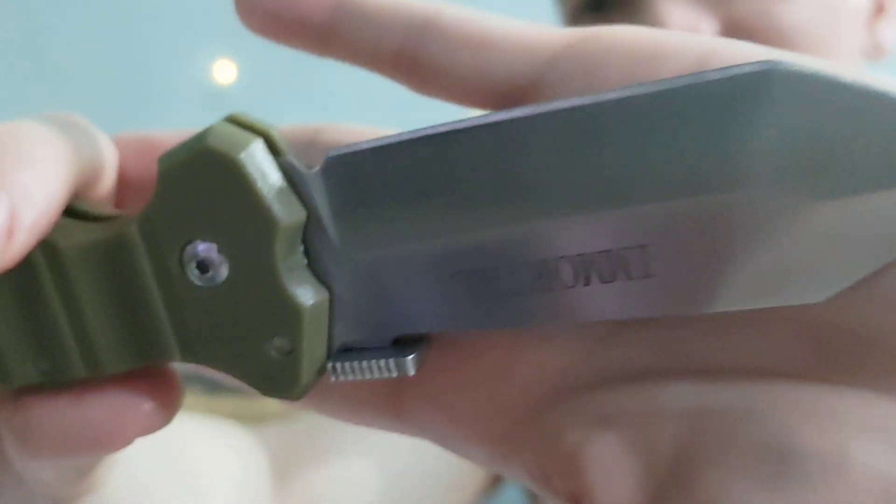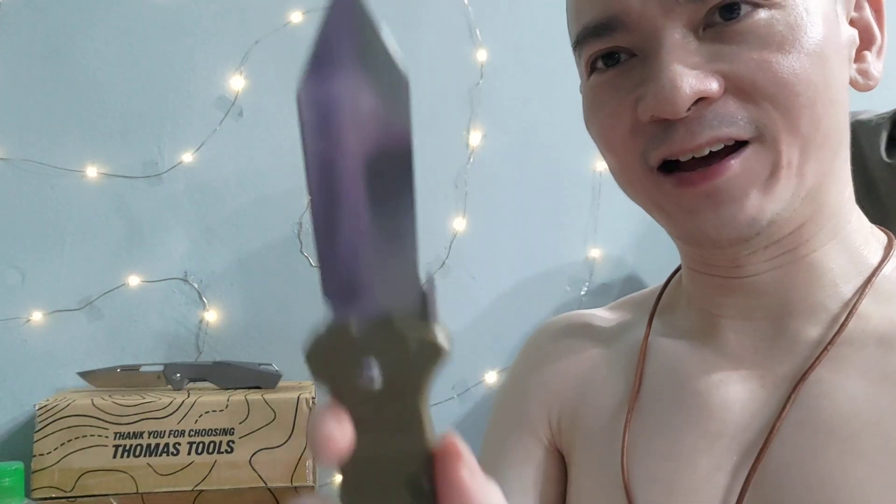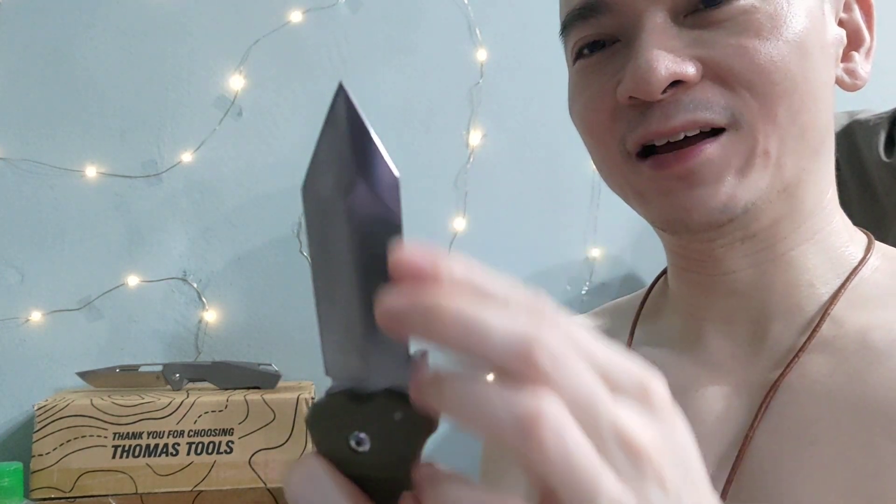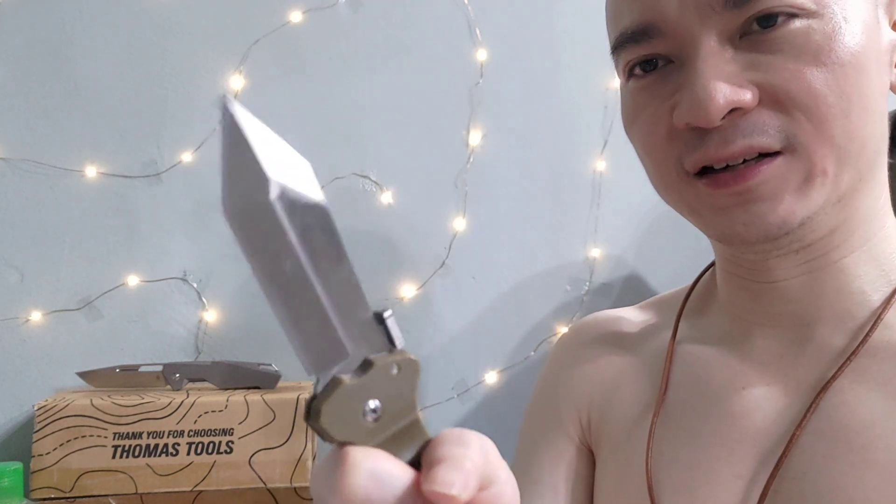It doesn't retain its edge that well, but it's only less than $20 and the edge is actually quite nice. It's like a gladius sword, except it's not double-edged. It's very cute — I like the design of it.